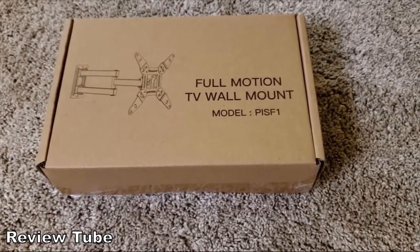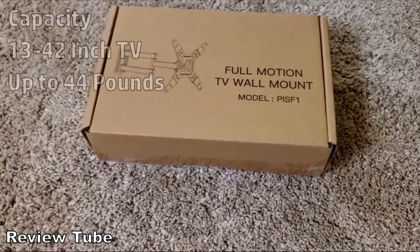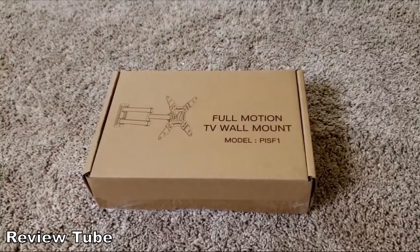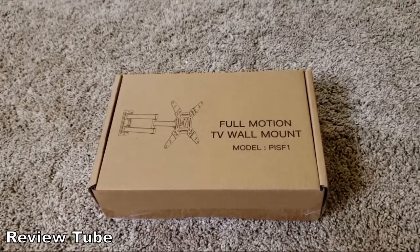Our application is going to be a 32-inch TV above the treadmill. This mount will hold TVs from 13 up to 42 inches, and the weight limit is 44 pounds. The TV we're going to use is probably around 10 pounds max, so well within the capabilities.